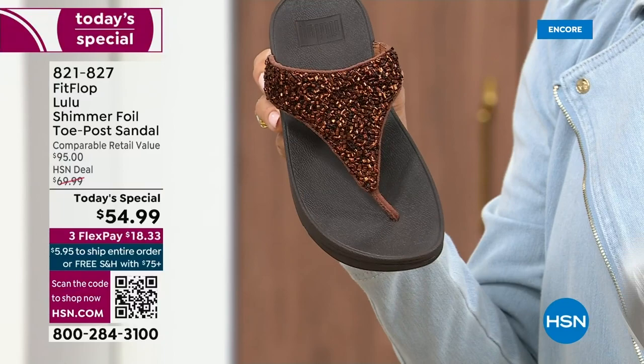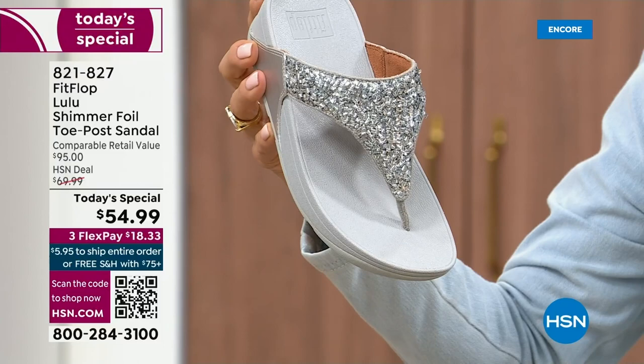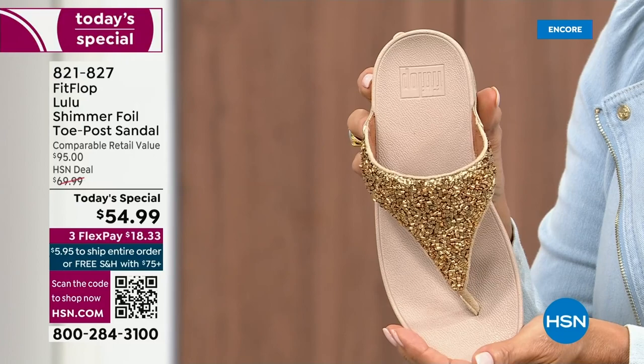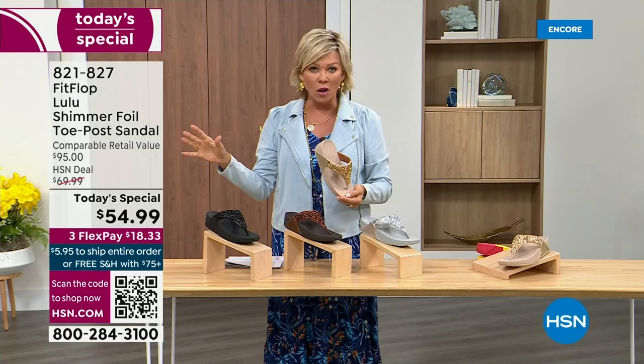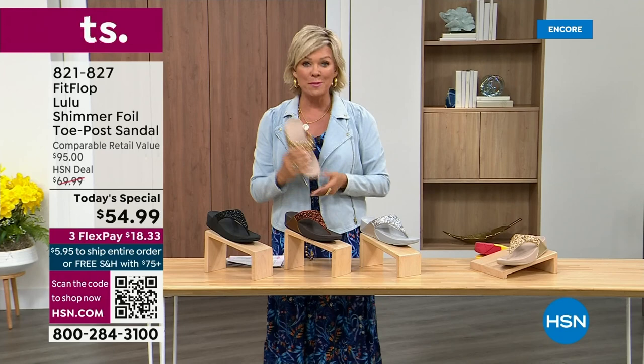Silver is absolutely dynamite — this one has got that lighter outsole. And then we've got the gold, which is like a Cinderella slipper. Honestly, when you slip into this, it's like it was molded for your feet. That's why the APMA — the American Podiatric Medical Association — has given FitFlop their acceptance: yes, this is good for your feet, therefore good for your body. That's why there is literally a cult following for this brand. It's been two years since we've had a today's special from FitFlop.